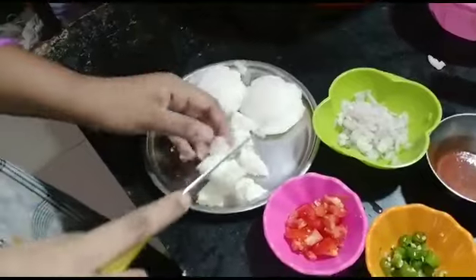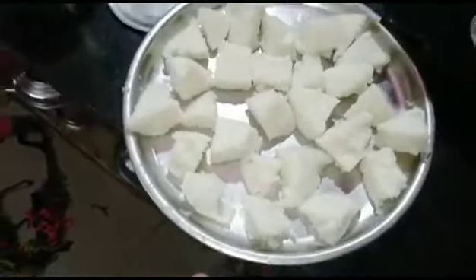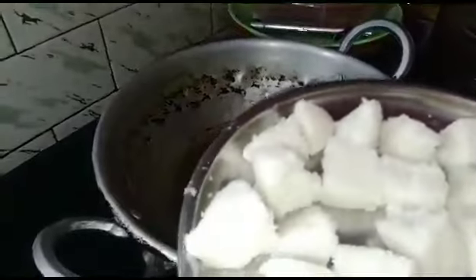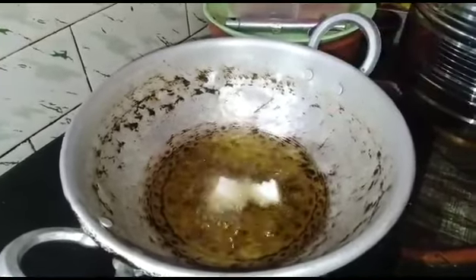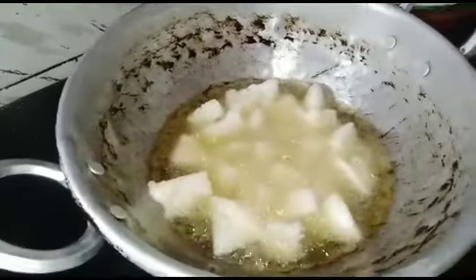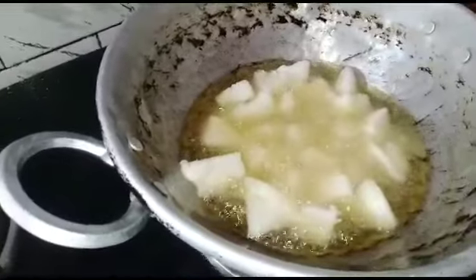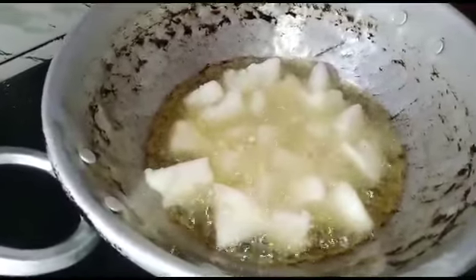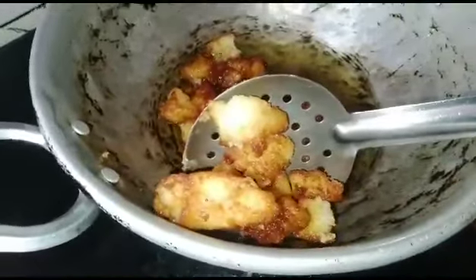I'm going to cut the meat and cook the rice. The rice is ready. We need to cook the rice for 2-3 minutes until it is golden brown, then let's filter it.